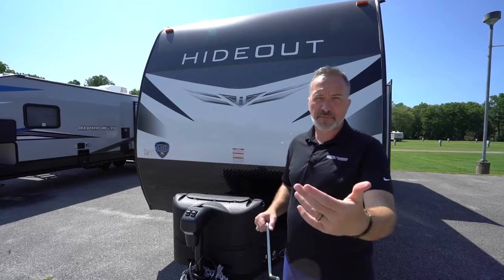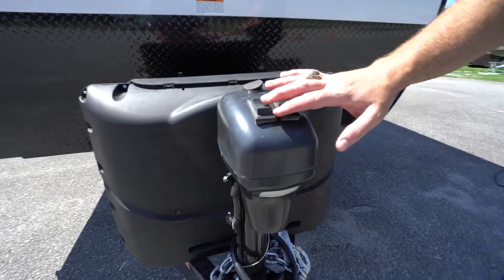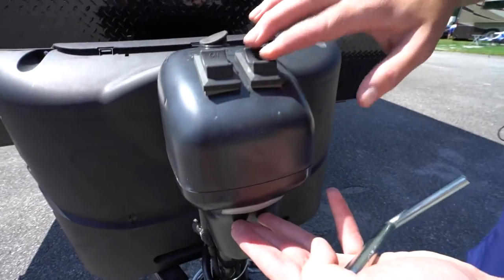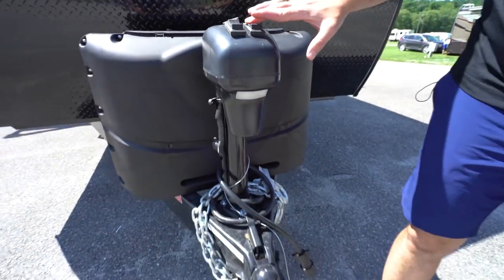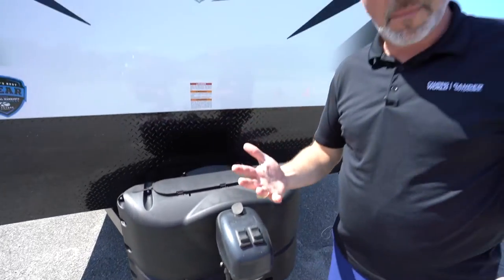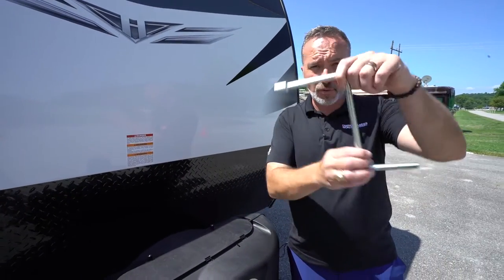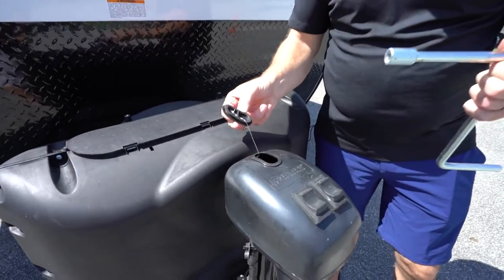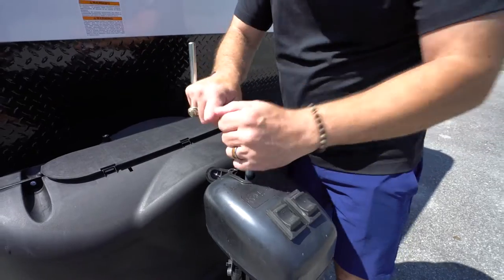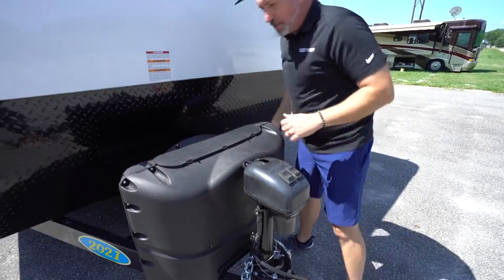Let's start right up front with the power tongue jack — a very nice feature whether you're setting up at camp or getting ready to tow. You'll notice two sets of rocker switches: one for your LED light for safety and security at night, and the other moves the unit up and down. If you ever need to do it manually, inside the pass-through storage or under the master bed you'll find a tool. Remove the rubber stopper — it's attached by a wire so you don't lose it — place it on top of the gear and hand-crank it up or down as needed.